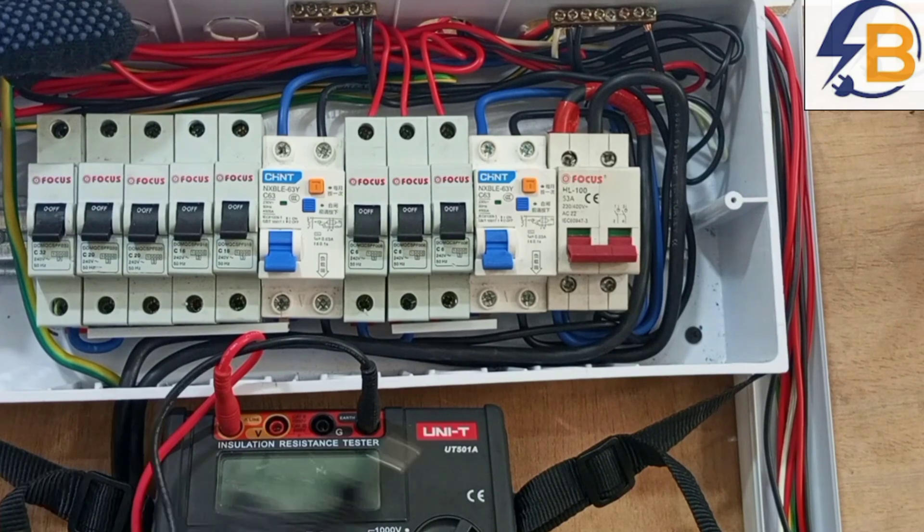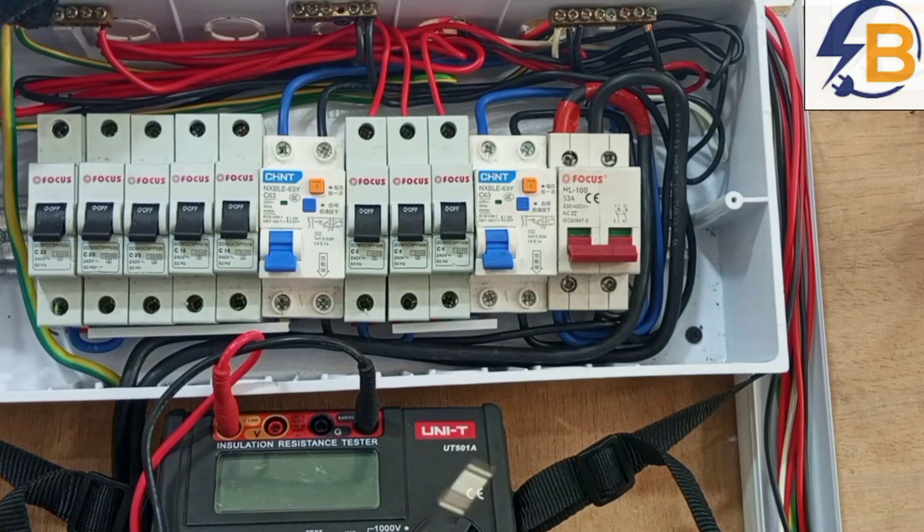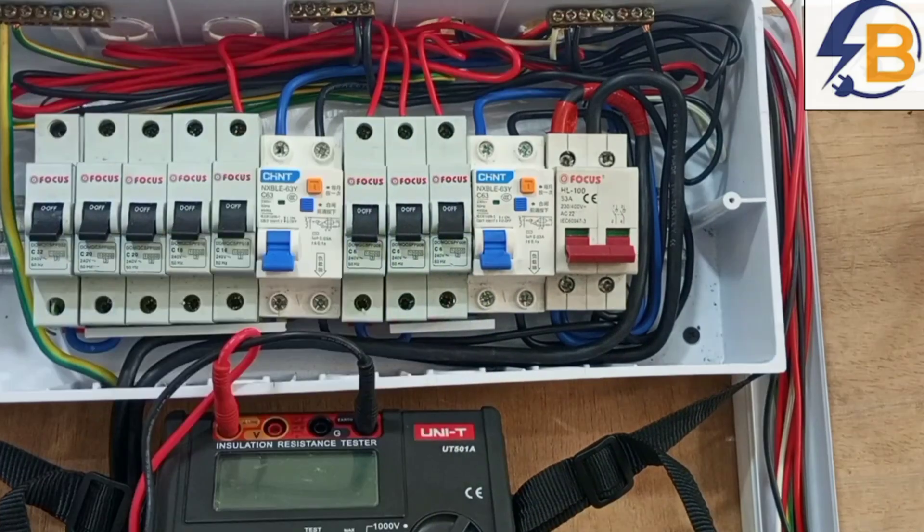But before we go ahead, what at all is insulation resistance test? And why is it needful for that test to be done on the wiring before electricity is connected or supplied to the wiring? The name itself gives a clue to what that particular test is actually about — insulation resistance. In the wiring, every cable has an insulation on it.